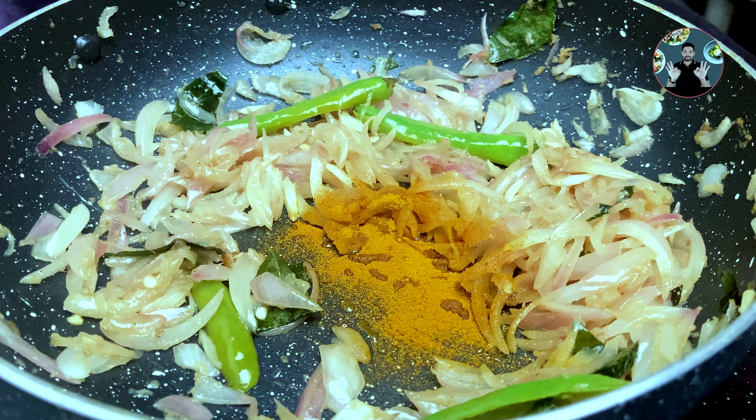Now add the fried chicken pieces. Also add 2 cups of water to get a semi gravy chicken curry. Mix it well. When it starts boiling, change the flame to low. Close the lid and cook for 20 minutes, opening to give a stir every 5 minutes.